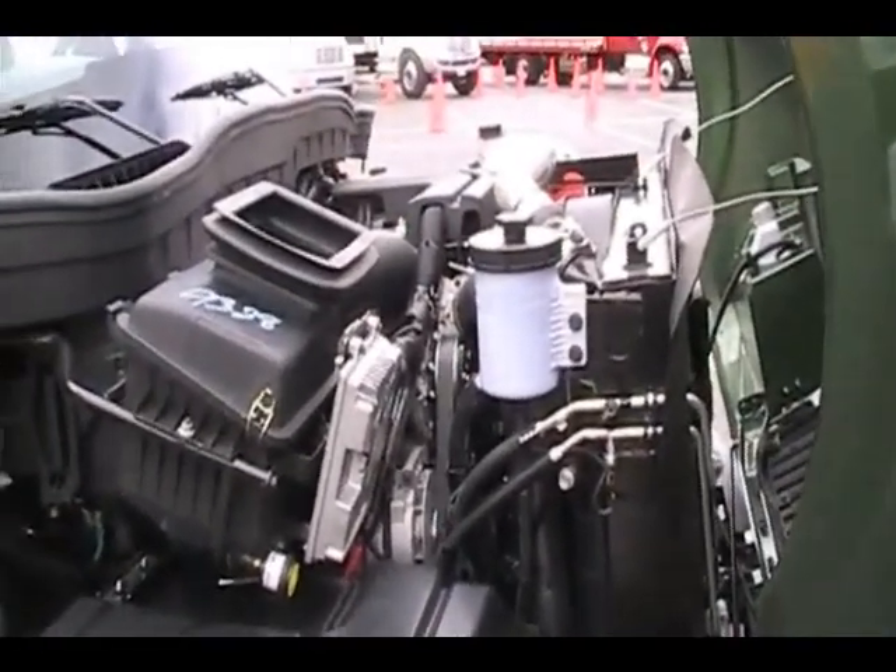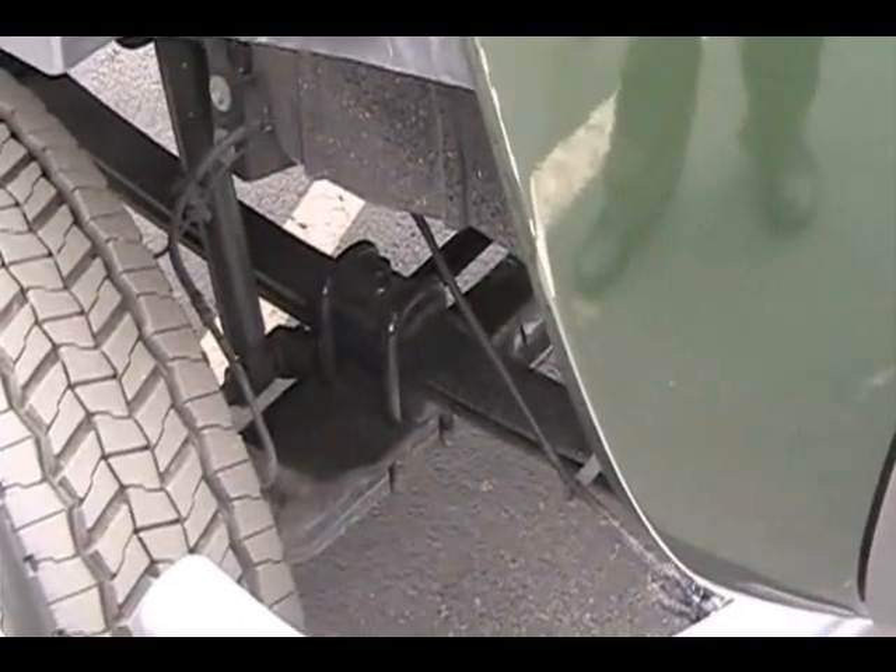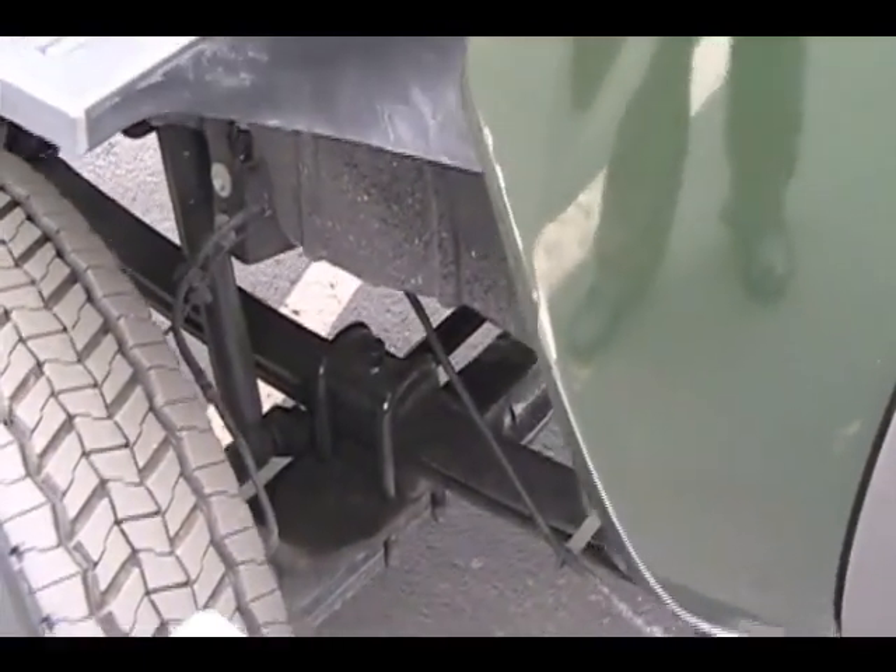There you can better see the taperleaf front suspension, with 6,000 and 7,000 pound ratings. There are a couple of different wheel options — you can get aluminum wheels. This one has steel hubcaps.